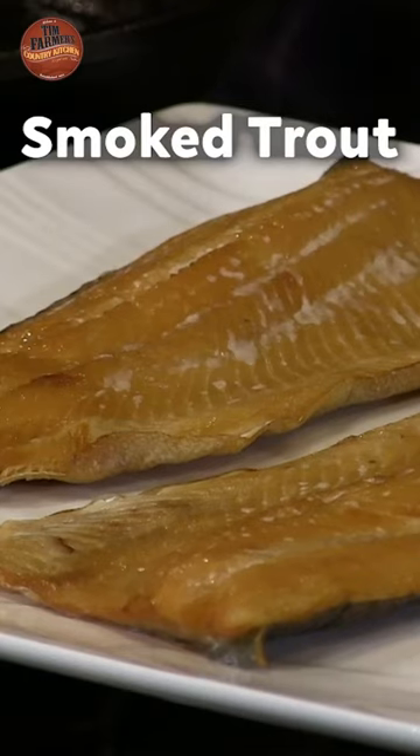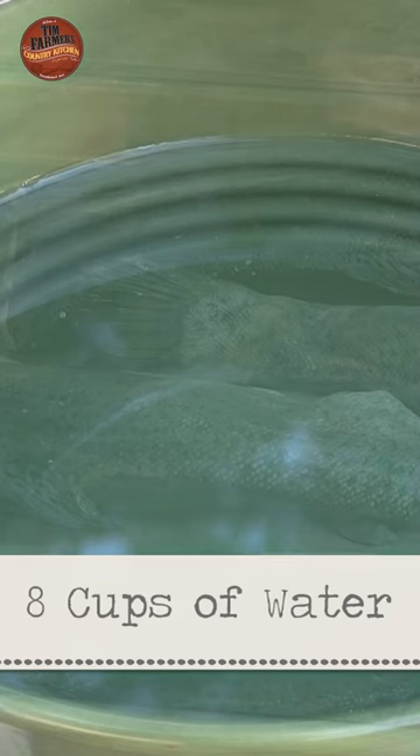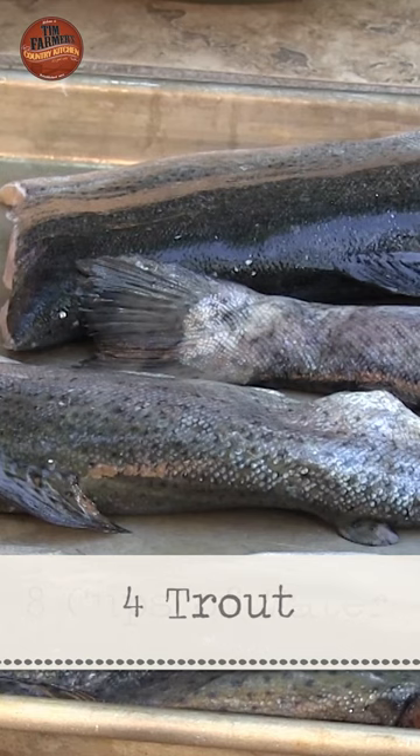We're going to take eight cups of water — that's our base. We've got four trout here, you can double this if you need to. They've been basically gutted and the heads cut off. You can leave the heads on them if you'd like.